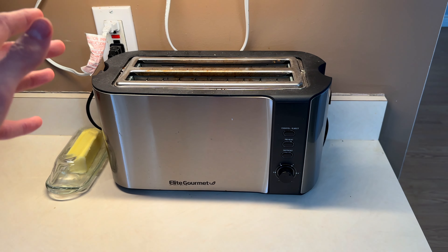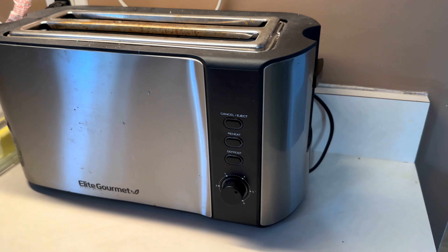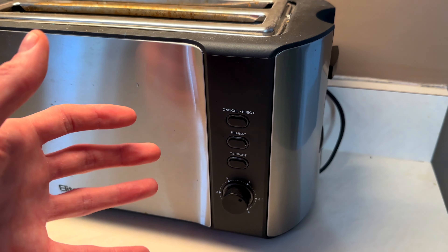We've been using this Elite Gourmet Toaster for years now and it has always been great for us. It doesn't have too many features, it's very straightforward, which I honestly prefer over the toasters with tons of different options and features and things that you can choose.